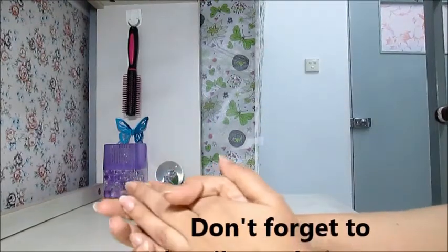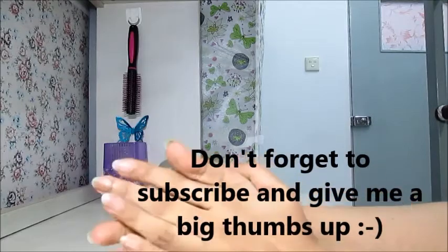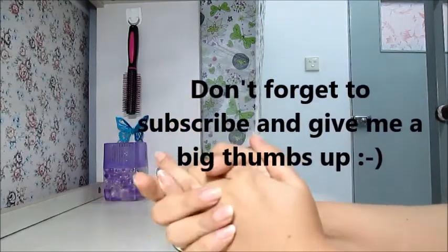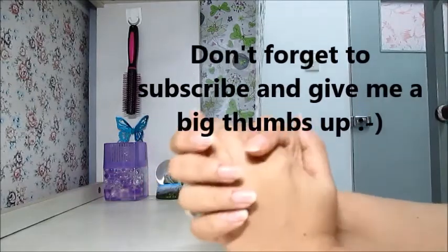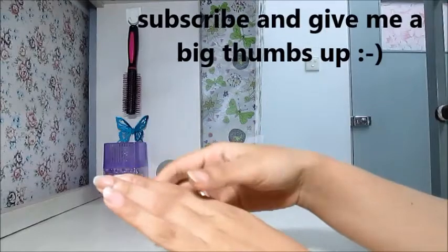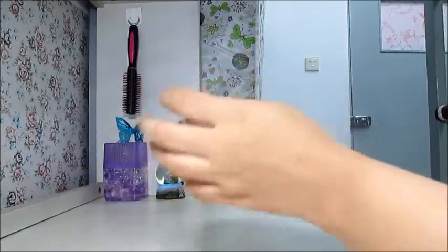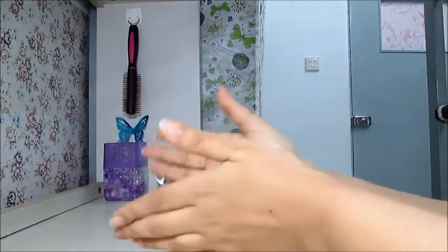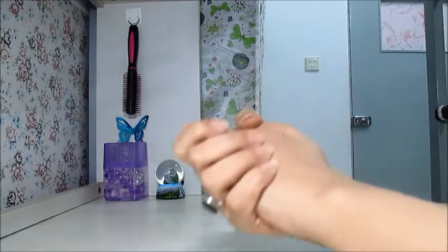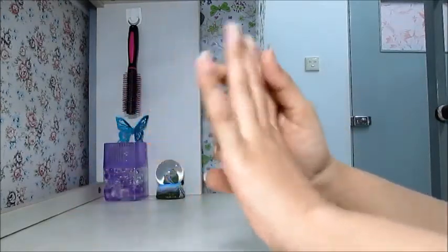Hello my beautiful friends! Today's video is all about a DIY hand cream for dry and wrinkled hands. This hand cream is very easy to make and it's actually very great. It will remove the dark spots, the age spots, and the aging on your hands. If your hands are very dry — especially as the weather is changing — it will make them moisturized and also give you younger-looking hands.